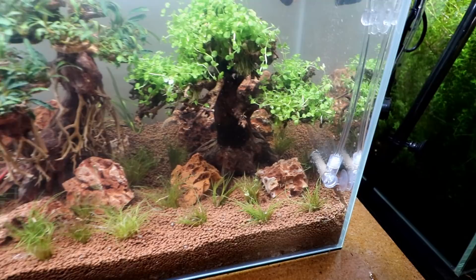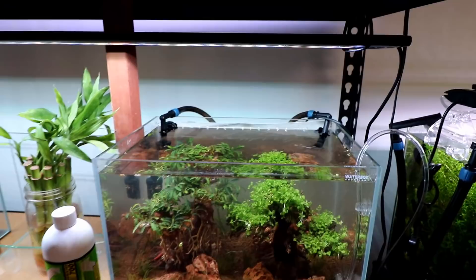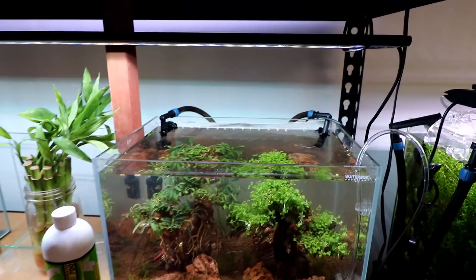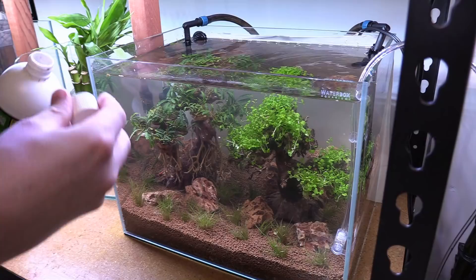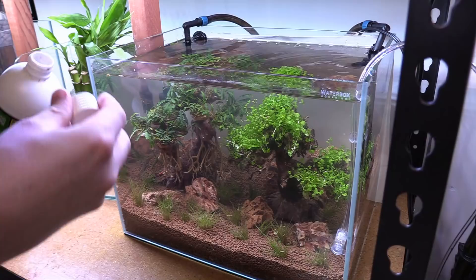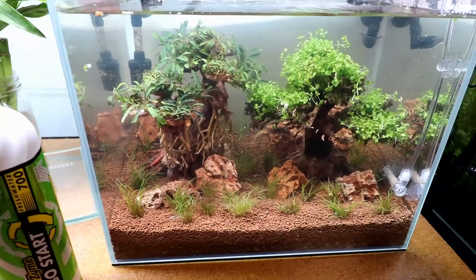So we have filtration done and CO2 done. For lighting, we just have a Current Serene LED hanging here — two zip ties holding it on. That works out perfectly and means we don't need individual light fixtures on all the tanks. The last thing before we call it a day is to add in a little bit of Fritz Turbo Start to help get the bacteria cycle going — making sure we have plenty of nitrifiers ready to detoxify ammonia to nitrite, and nitrite to nitrate. Then we should be ready to add fish tomorrow.